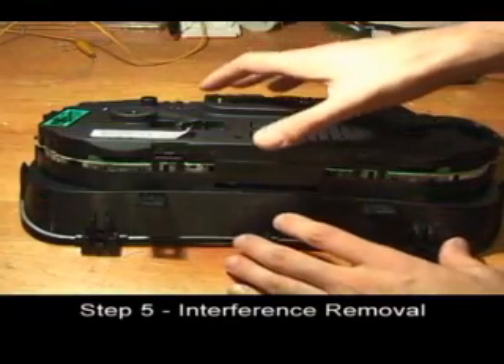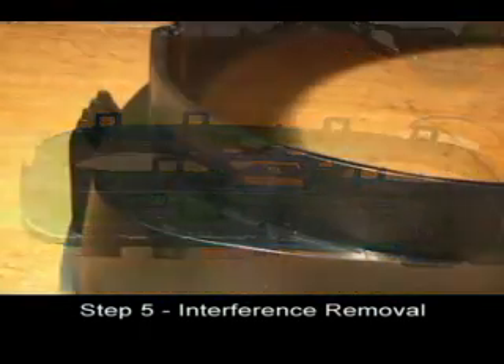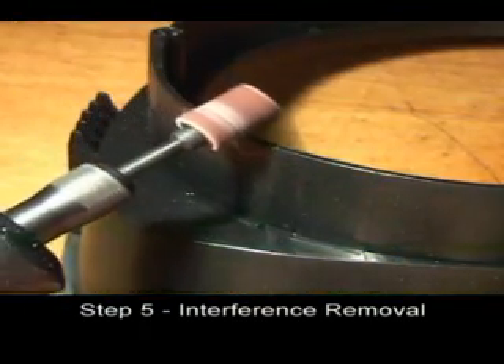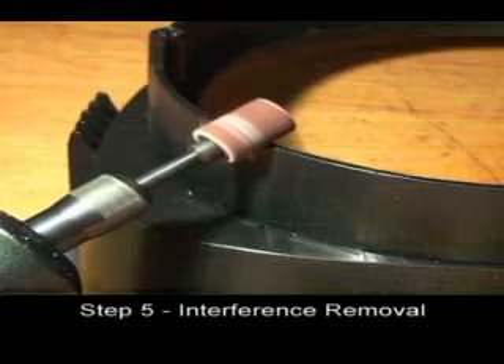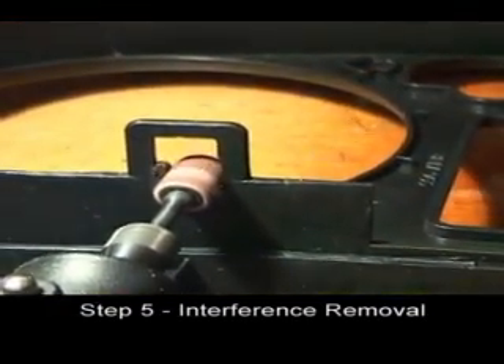Remove the bottom half of the cluster and set it aside. Using a file or your Dremel tool, grind down the notches in the top of the cluster.